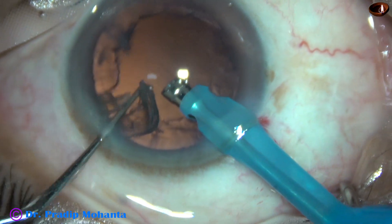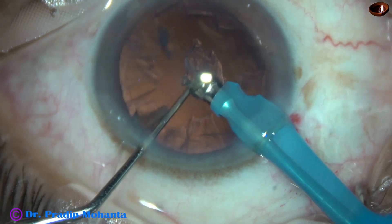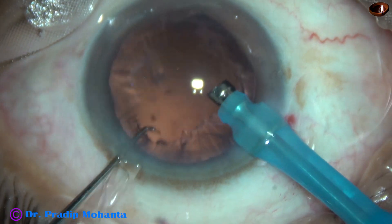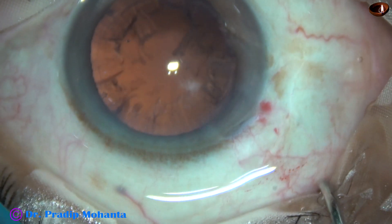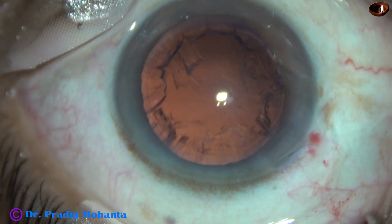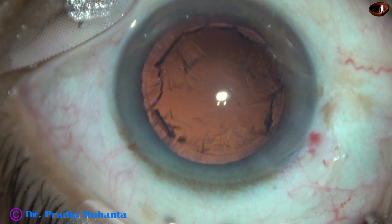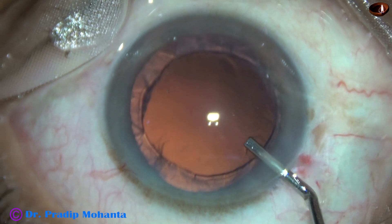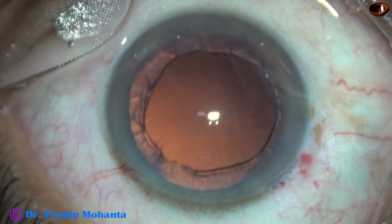In this case, I supported the posterior capsule with the chopper. Now I have to clean this cortex. I have made only one side port, and my idea is to use a 23G Simcoe cannula to clean the cortex.